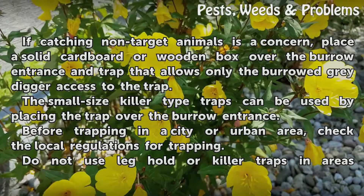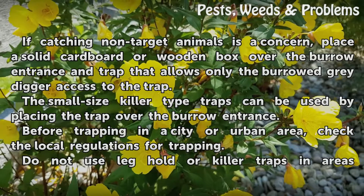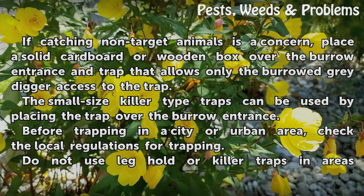If catching non-target animals is a concern, place a solid cardboard or wooden box over the burrow entrance and trap that allows only the burrowing Grey Digger access to the trap.